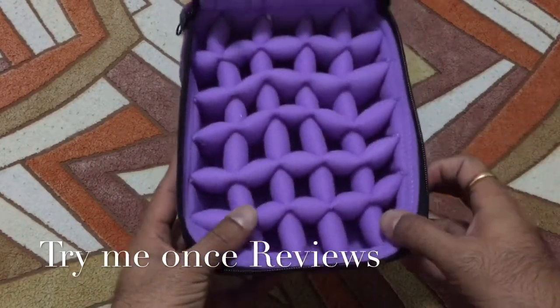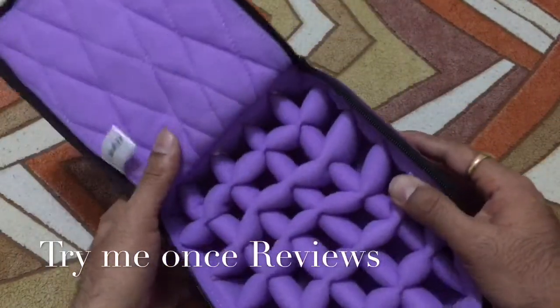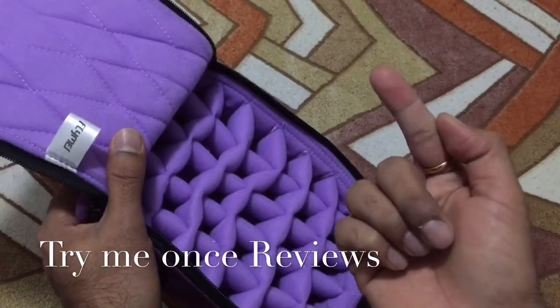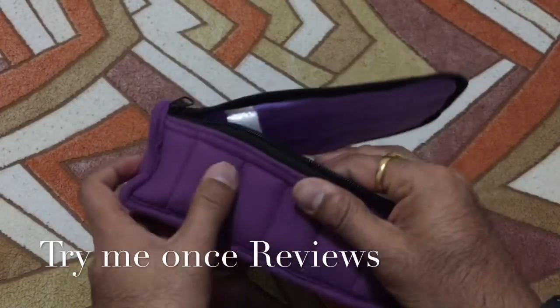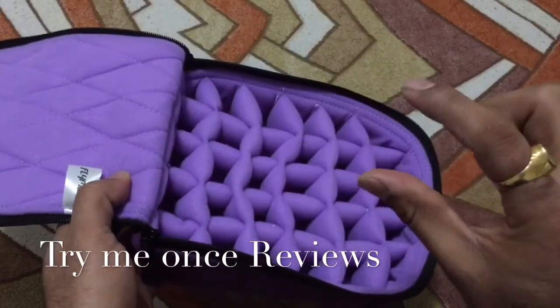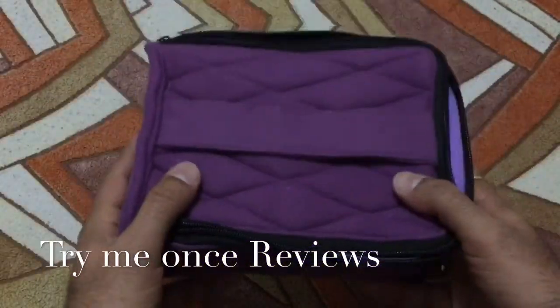If you have a number of bottles and want an effective storage solution, this is it. It's about one to one-and-a-half inches deep — a typical size for an essential oil bottle — and you can place them right in.